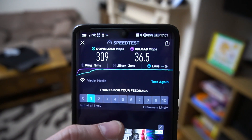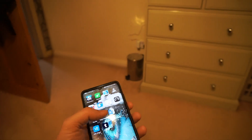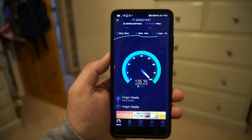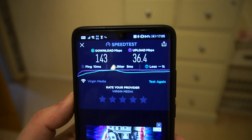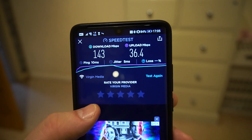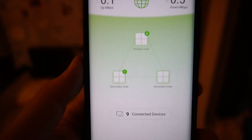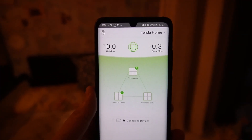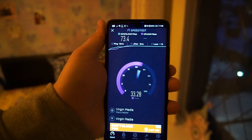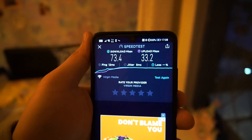Now I'm in my living room, still connected to the prime unit. Running a speed test here gives 143 Mbps download and 36.4 Mbps upload — upload is not really affected by distance, but download does drop. Now my phone is connected to the secondary unit; running the test gives 73.4 Mbps download and 36.2 Mbps upload. Upload remains consistent while download reduces further.